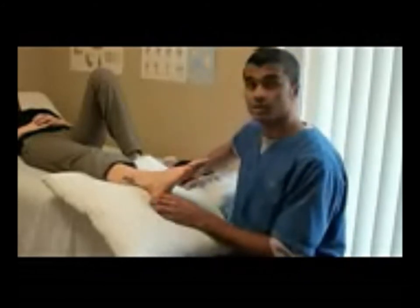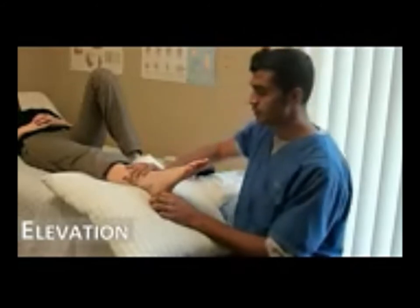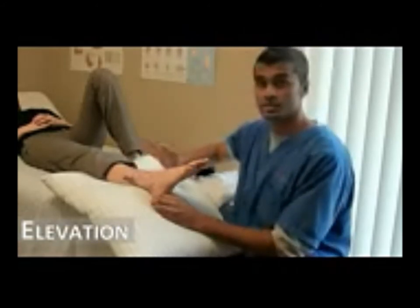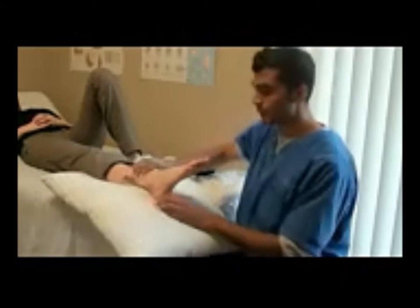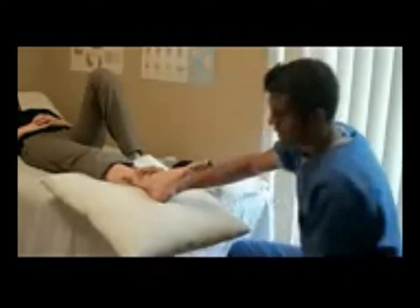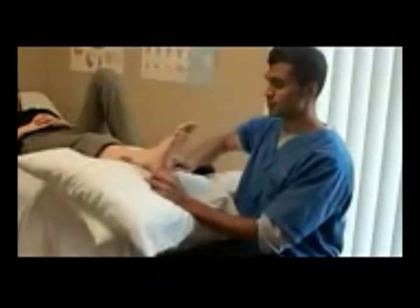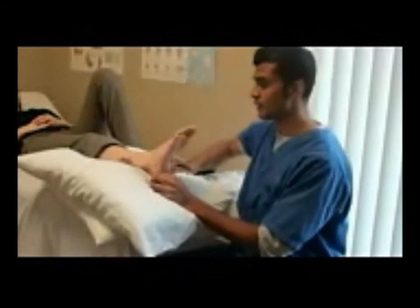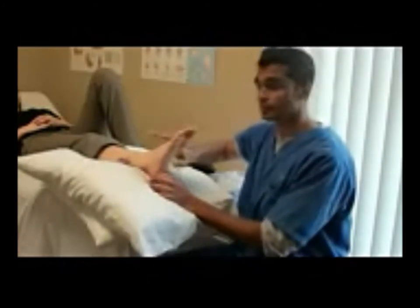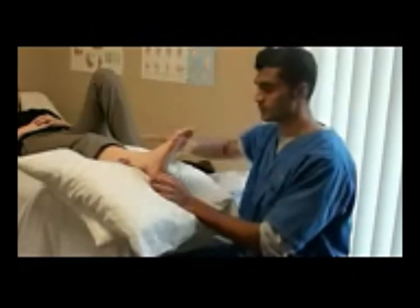The fourth part of RICE is elevation. Pain and swelling are on the outside, and swelling generally drains out towards the heart. In order to drain swelling from the ankle, you want to elevate the leg above the level of the heart. You want to have a nice angle just like this, so the person would be resting in this position. Naturally, because of gravity, everything would drain towards the heart. She's lying down and her ankle is above her heart.